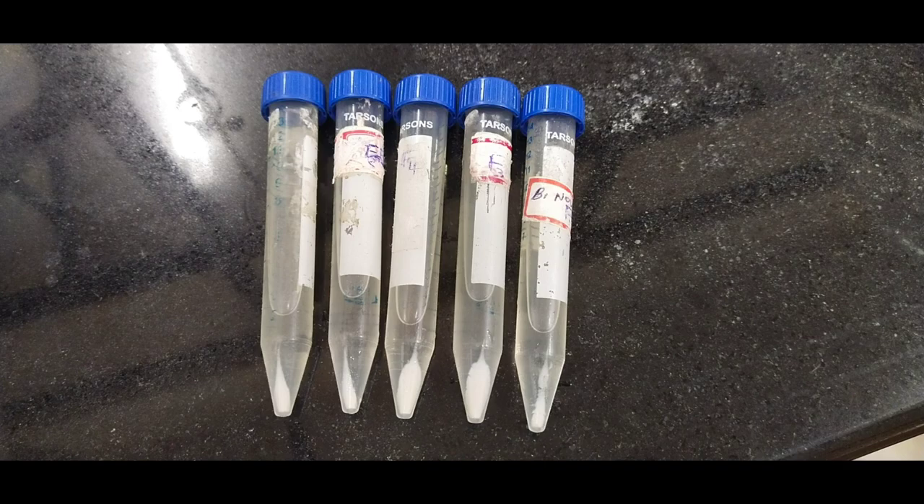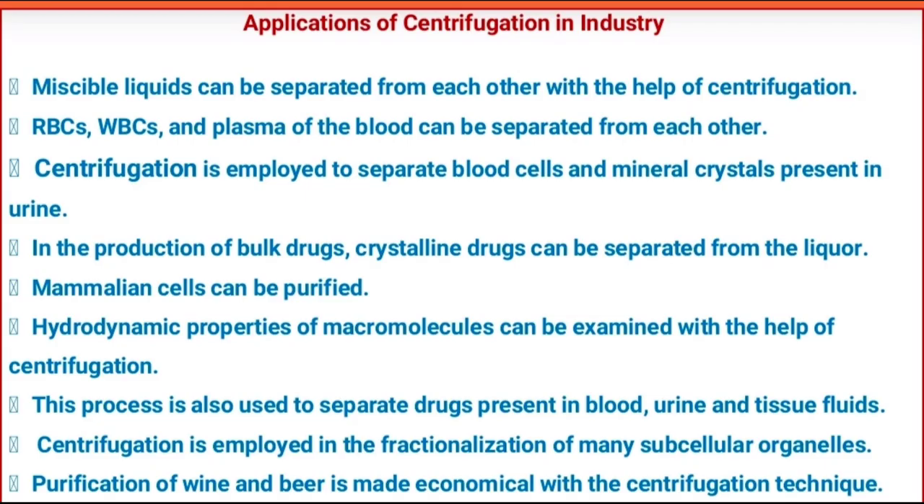There are other applications of centrifugation in industry. Immiscible liquids can be separated from each other with the help of centrifugation. RBCs, WBCs, and plasma of the blood can be separated from each other. Centrifugation is employed to separate blood cells and mineral crystals present in urine. In the production of bulk drugs, crystalline drugs can be separated from the liquor. Mammalian cells can be purified. Hydrodynamic properties of macromolecules can be examined with the help of centrifugation. This process is also used to separate drugs present in blood, urine, and tissue fluids. Centrifugation is employed in the fractionalization of many subcellular organelles. Also, purification of wine and beer is made economical with the centrifugation technique.